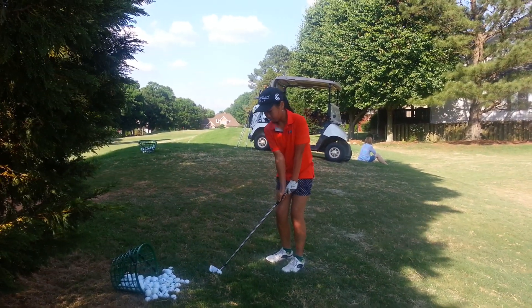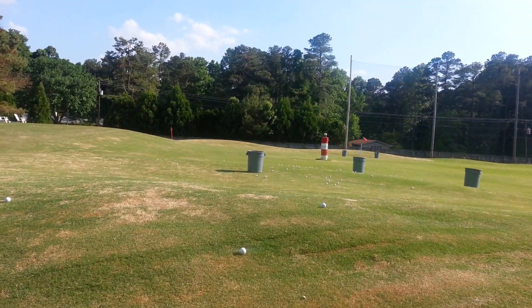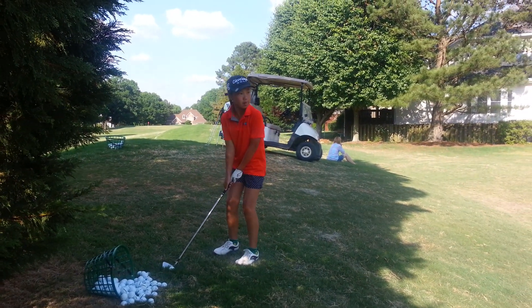One of the things that everybody needs to know is the ball doesn't have to come high to get it close to the hole. What you have to try to do is learn to play the lay of the land.